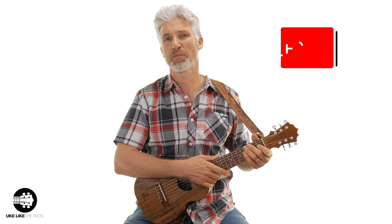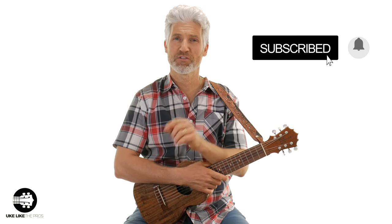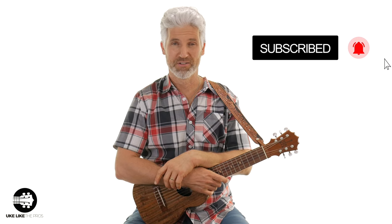Hi, I'm Terry. Welcome to You Collective Pros. If you haven't done so already, subscribe to the channel so you can stay up to date with all the lessons and the tutorials. We're going to start today with the guitar laylee. I'm going to play a progression, and then I'm going to play the same progression on the guitar.